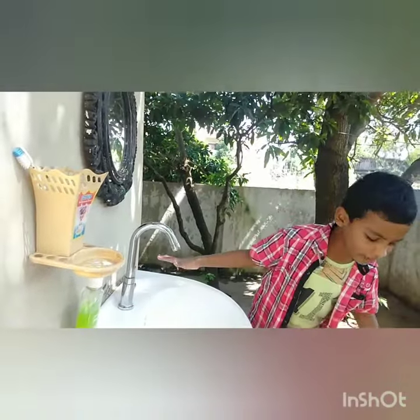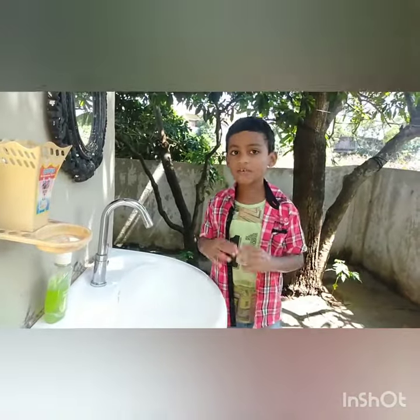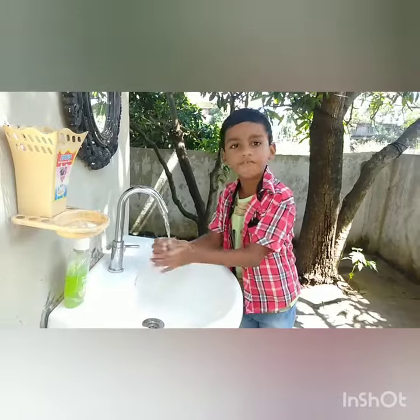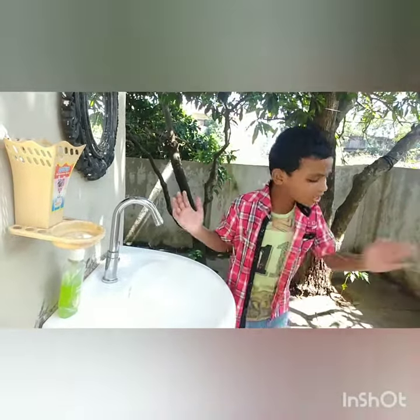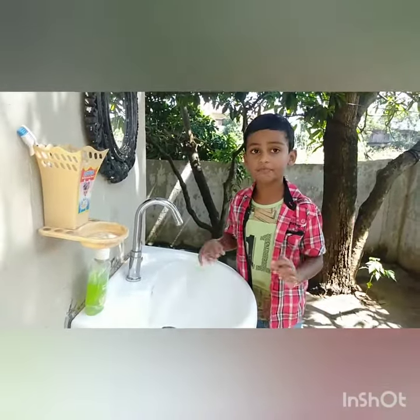Oh, okay. But wait a second. Isn't that what most of us do? Simply washing with water. Will it help you clean all the germs? Absolutely not. We need to wash our hands properly.